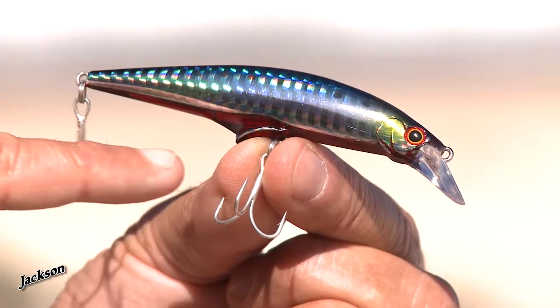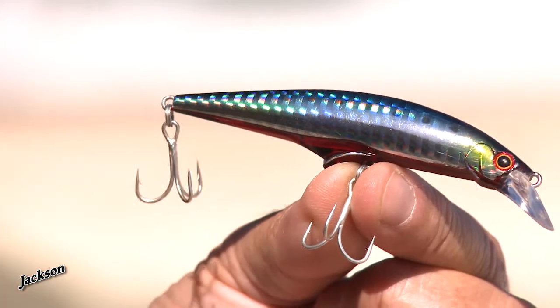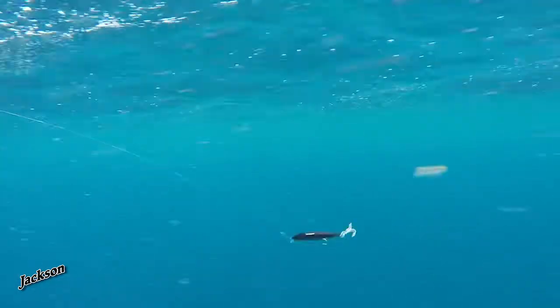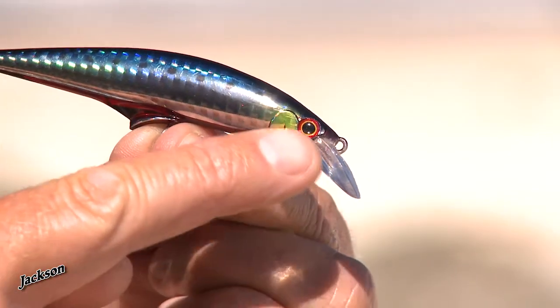Halfway along the body it has this additional bib just near the middle tow point, and what that does is it holds that lure in the water, holds it stable, and still gives it that nice tight action that the front bib gives it.